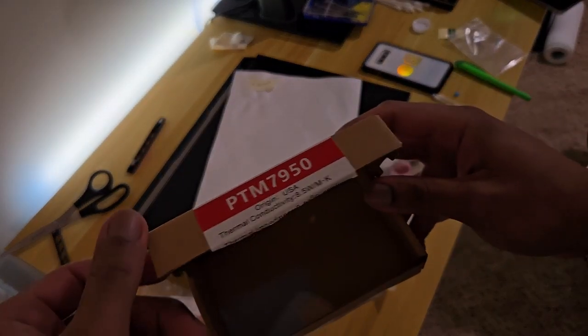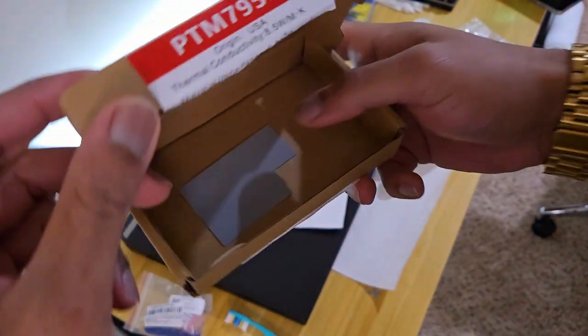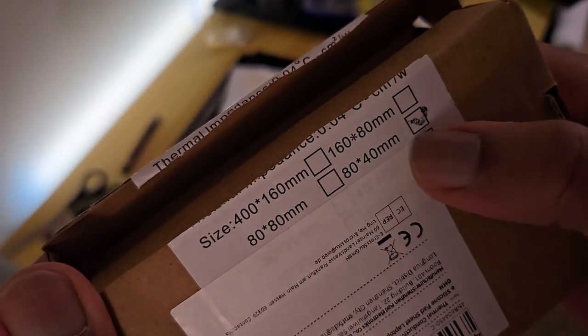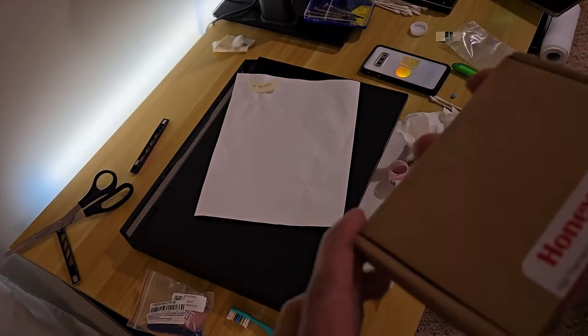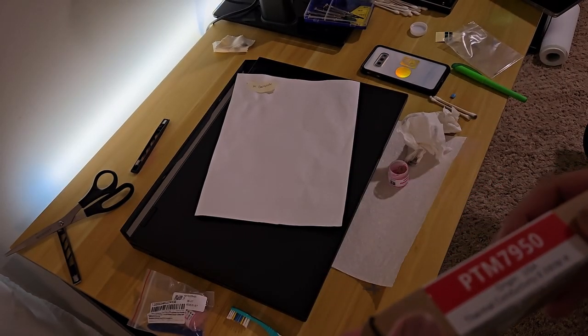Here is the box for the PTM7950 — you can see it cut there. I bought the 80 by 40 millimeter size and I used like 15% of it. So you can really get away with the cheaper stuff. I bought the bigger one because I felt like I might have needed to do a repaste. I still might need to because I haven't tested it quite yet, but after I cook it I'm going to see if we get some good temps.